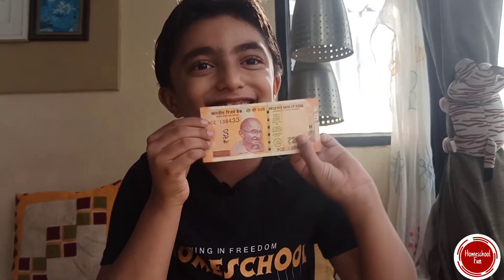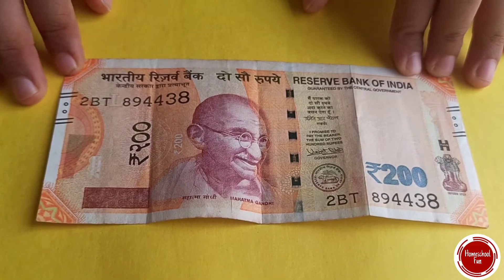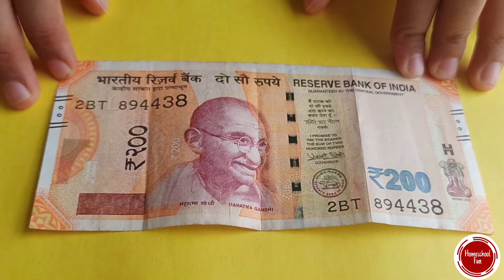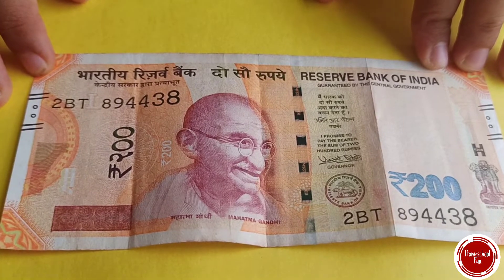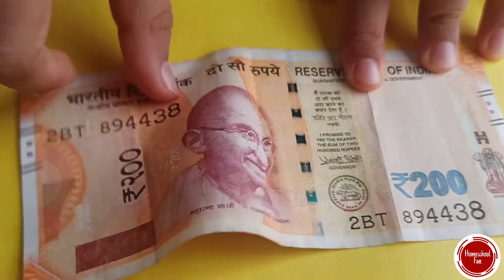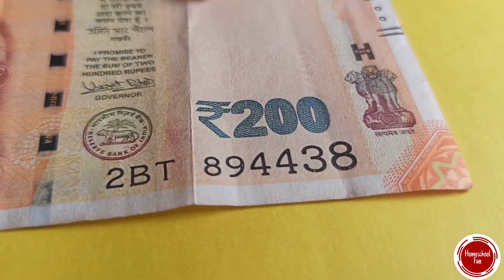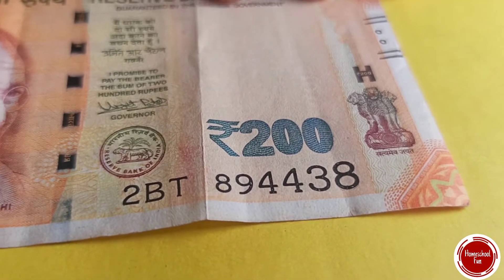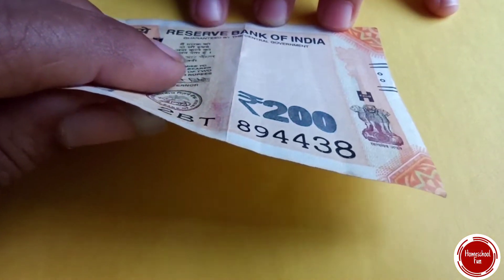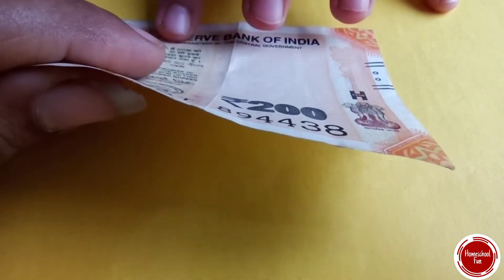Now let's do the 200. Okay, now time for the 200. This is the first time the 200 note was printed after demonetization. And what's the new thing in this 200 note? Tilt it and you will find the 200 will turn from green to blue — it's optically variable ink. Yes, it will turn blue when you tilt it.